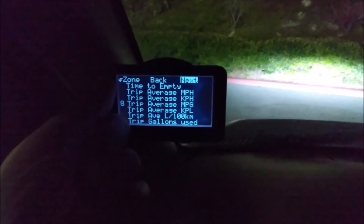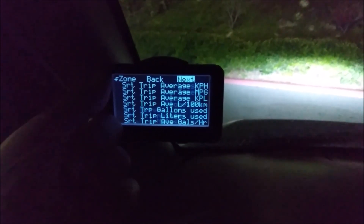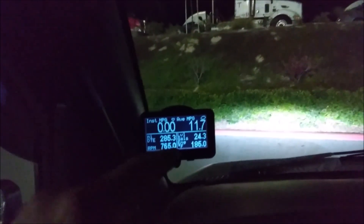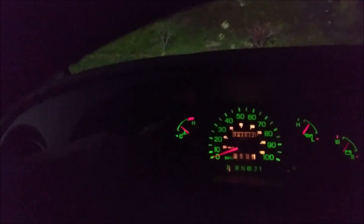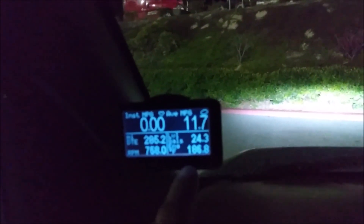It even has time to empty - how many hours you can drive before your fuel tank is empty. I wish it had oil pressure. Since this van only has a stock oil pressure gauge showing low or high, I was hoping the computer would have actual oil pressure data, but unfortunately it doesn't. However, I am able to read the actual engine temperature - the Ultra Gauge finds that information versus just showing cold or hot.